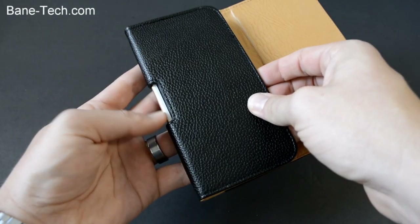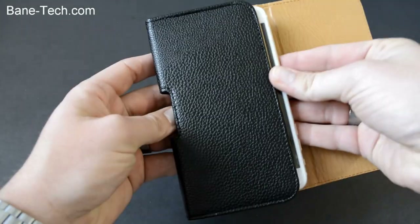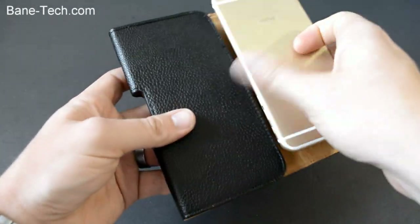One of the features that I like about this case is that it has a little cut-out here, and that way you can just push up to get your phone out. That's a really cool, maybe overlooked feature that some people might not realize — but that's what that's for.